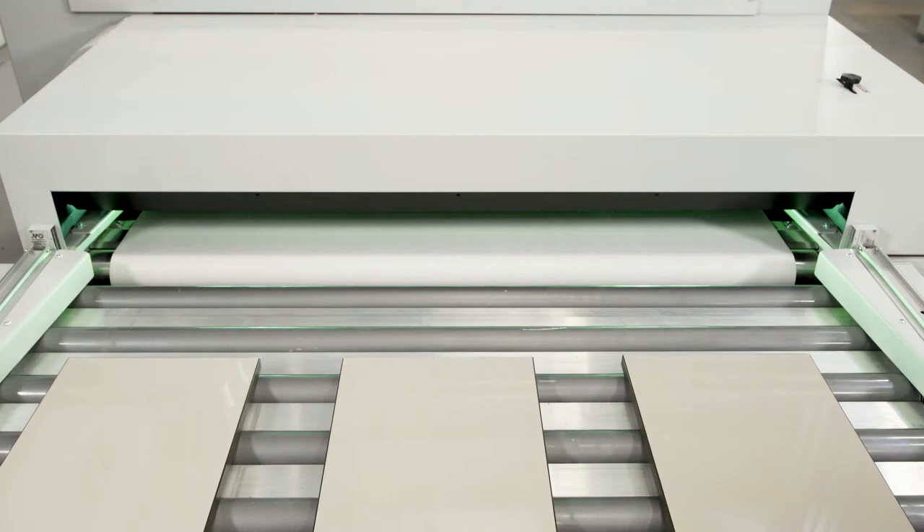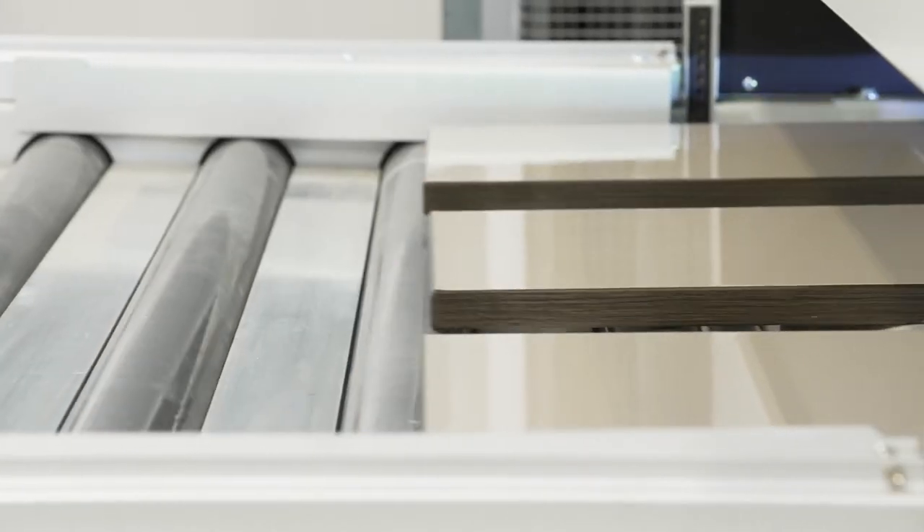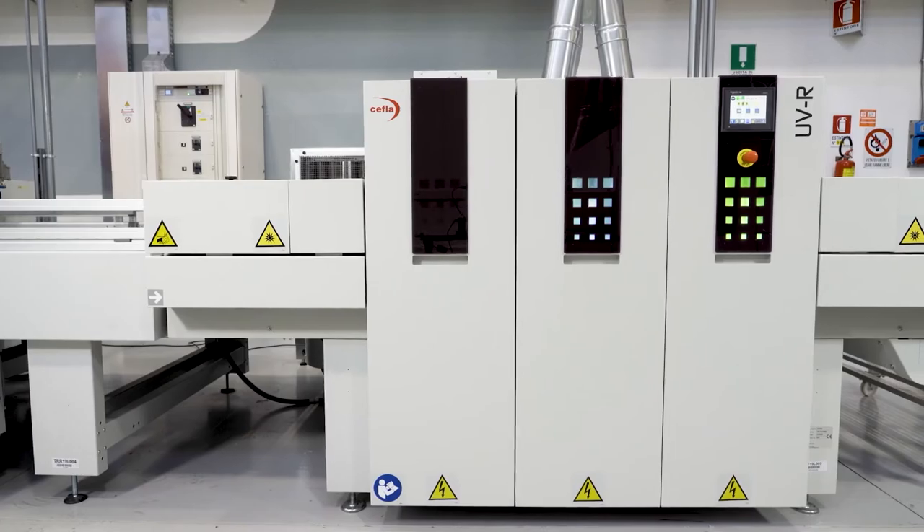After application, flash-off is required to help the applied product set. Then the panel enters the UV oven, where the final drying phase takes place.